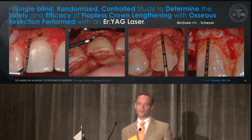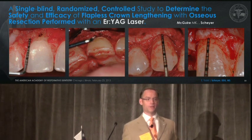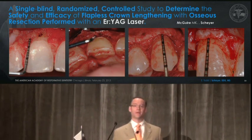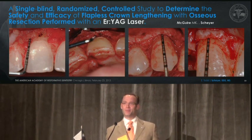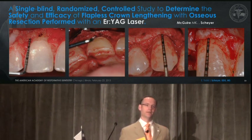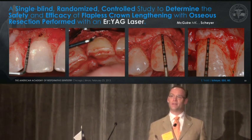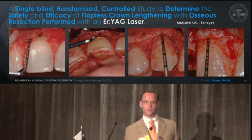Where we need to go next is into a randomized controlled study to determine the safety and efficacy of flapless crown lengthening with osseous resection performed by the erbium YAG laser. This is a study we had a protocol written for before the publication of the case series, all teed up and ready to go, until we lost funding from industry. This is a study, like so many others, that won't be done if we can't get the laser industry to buy in to the need for high evidence — not just for laser crown lengthening but for all applications of dental lasers in dentistry.